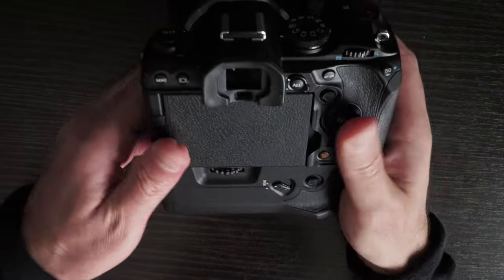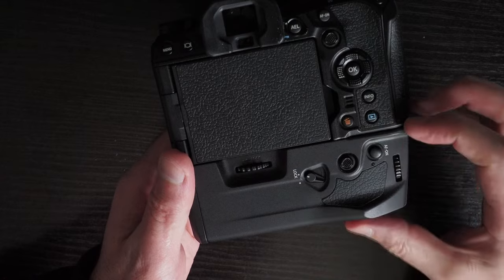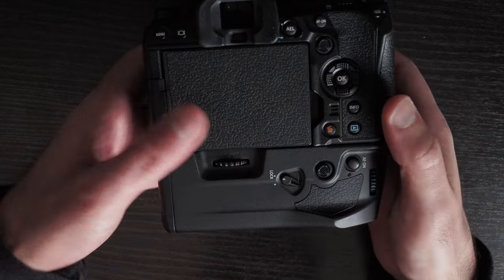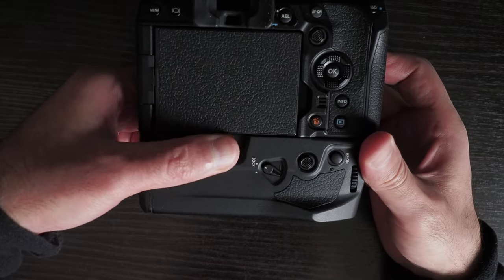One thing I would say about this grip is that the wheel for tightening it to the camera is really thin, so it's actually quite difficult to use — you have to exert a lot of force to make sure it's screwed in tightly.